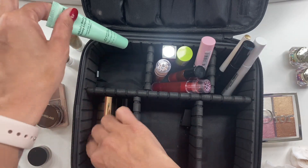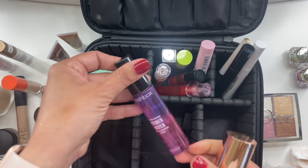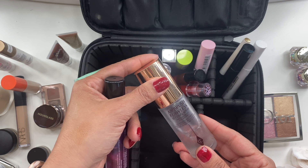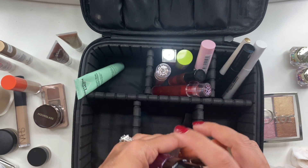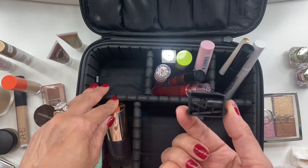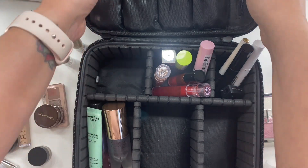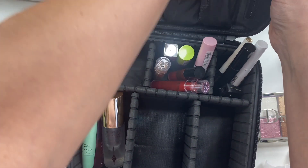I had two mascaras — Pat McGrath Fetish Eyes and Lottie London Super Fake. For setting spray, I had Smashbox Primer Water as a primer mist, and Charlotte Tilbury Flawless Setting Spray as my setting spray since I know it really makes my makeup last. I also had a bikini and body bump eraser and a sharpener in there, but I did not use the eye pencil at all.